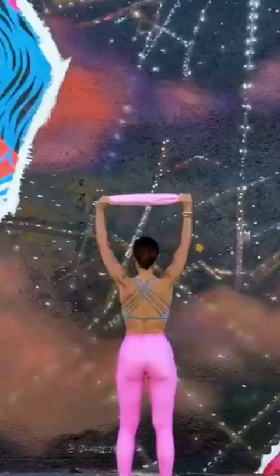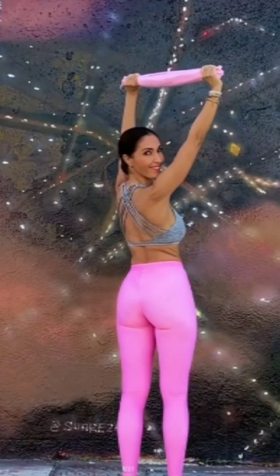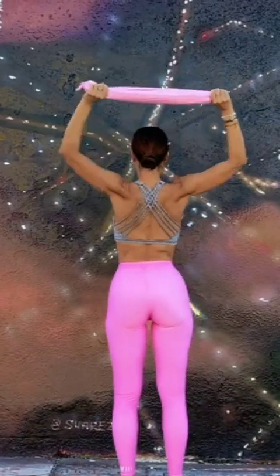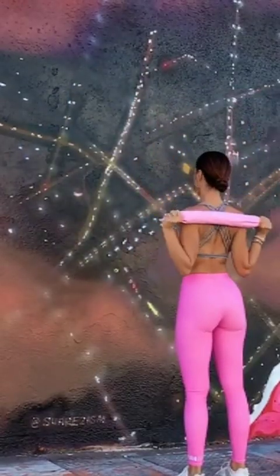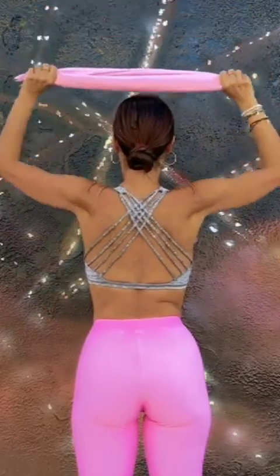Move legs and arms and climb up high! 81, 82, 83, 84, 85, 86, 87, 88, 89, 90!